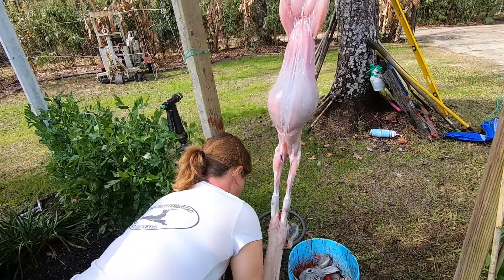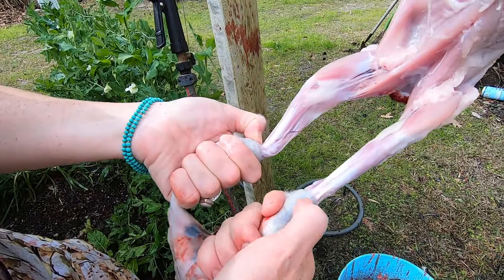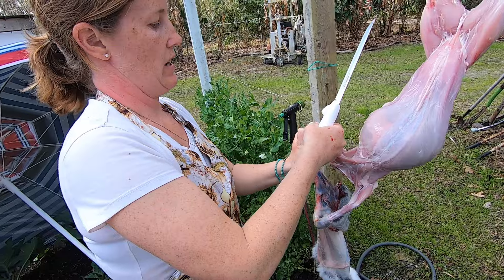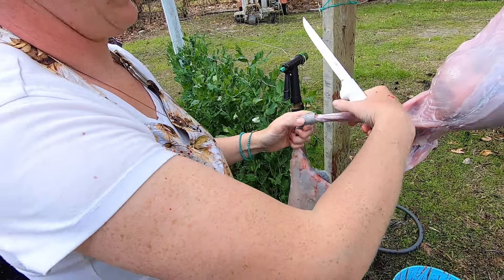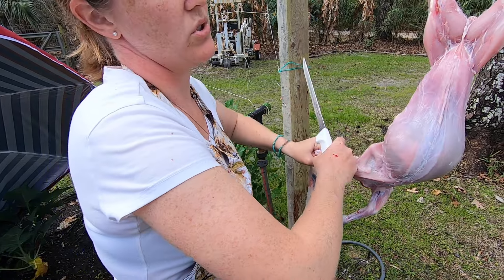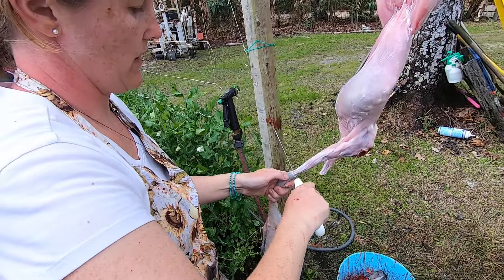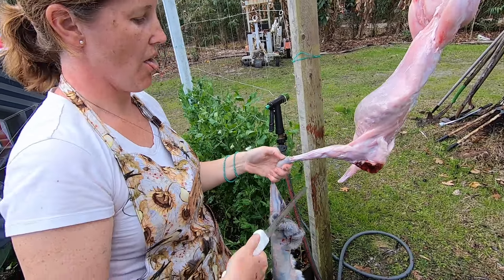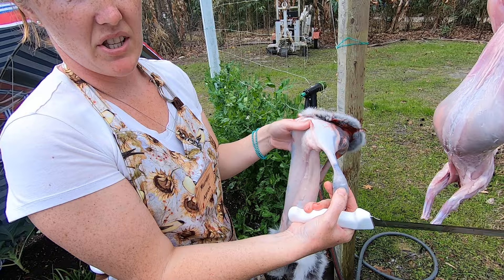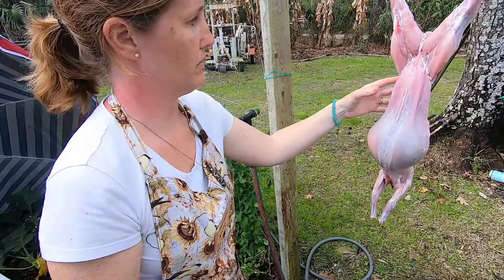Down to the ankles — you want to expose where the ankles bend because that's where we're going to cut through. A lot of people will cut them with kitchen shears but I don't like doing that. I always cut the tendons and break at the joint. If you cut through the bone, you're going to leave sharp bone fragments that will poke through — we use vacuum sealer bags, so you'll leave sharp bone fragments that will pop through your vacuum sealer bags.